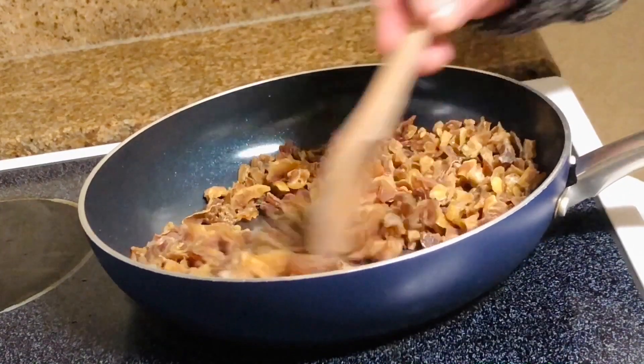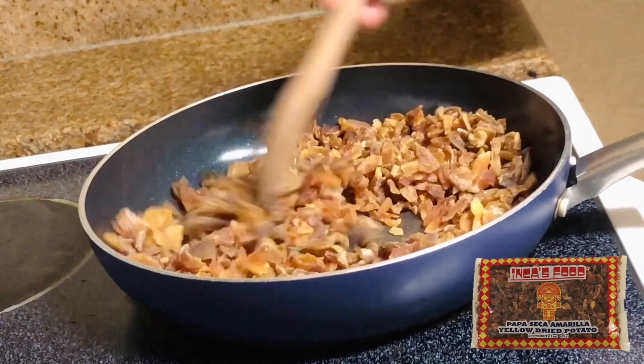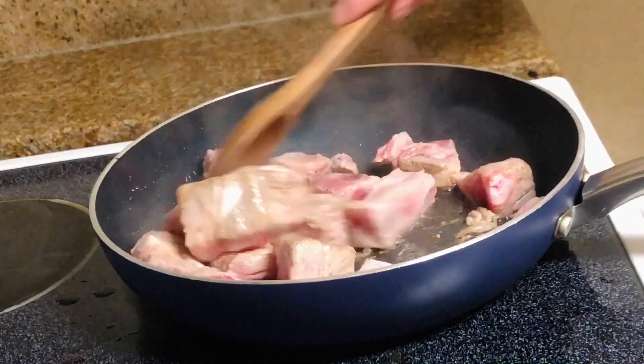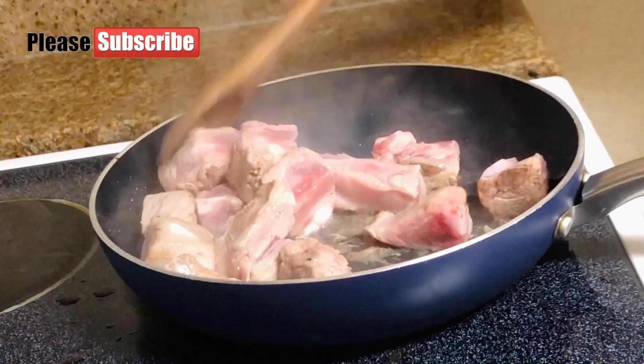Okay, cutie, we're gonna toast the dried potato for a little bit, put it aside, and rinse it out a couple of times. Then immediately we're gonna start frying our nice cute ribs.